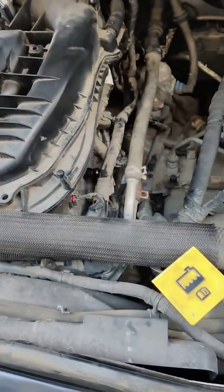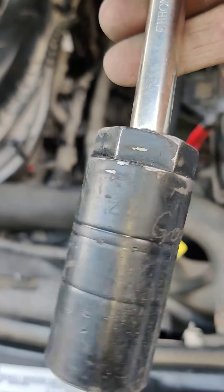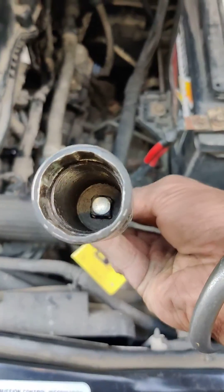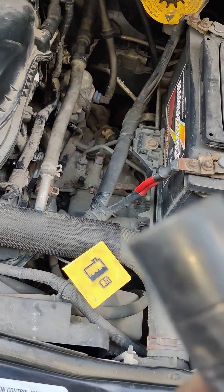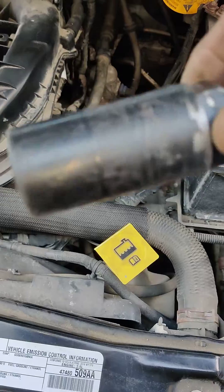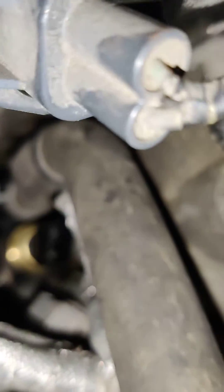I finally got it out — it's not easy. The socket is this one here; it's a special socket. I don't even know where the numbers are, I've been using it for years. See how it has these rounded edges — it's made specially for oil sending units. And there it is, there's the new one.